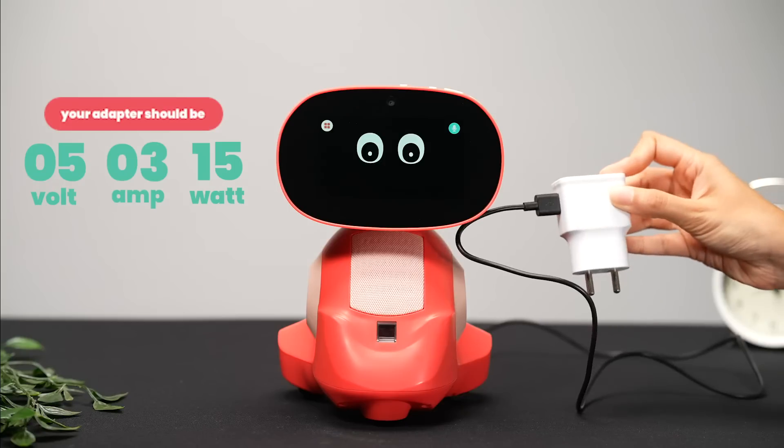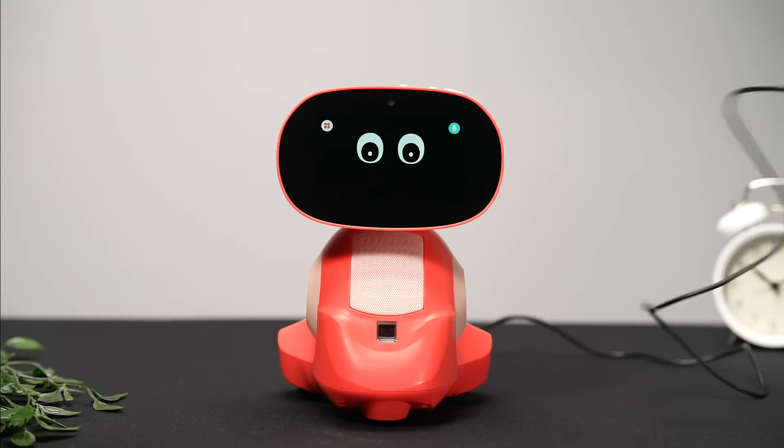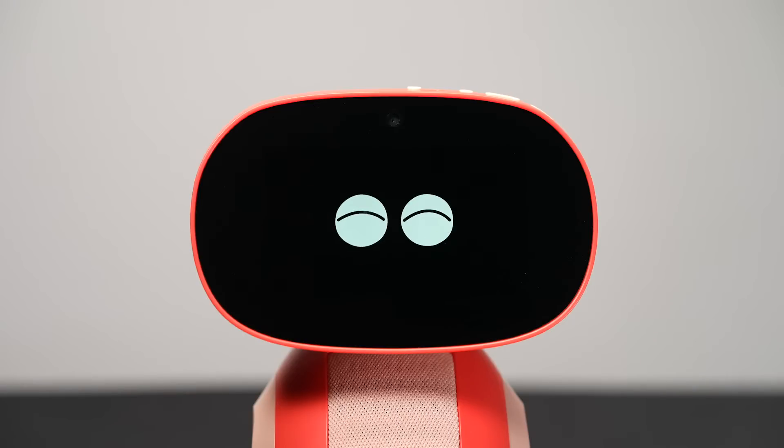When Miko is charged to at least 30%, you'll see prompts appear on its screen. Let's walk through them now together so that you can start hanging out with Miko.